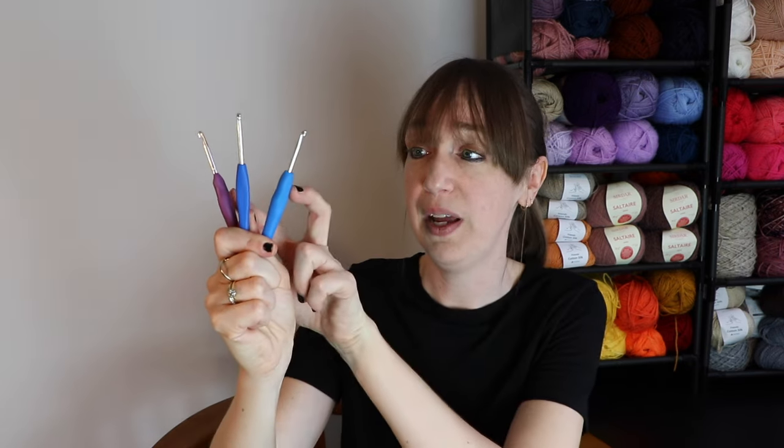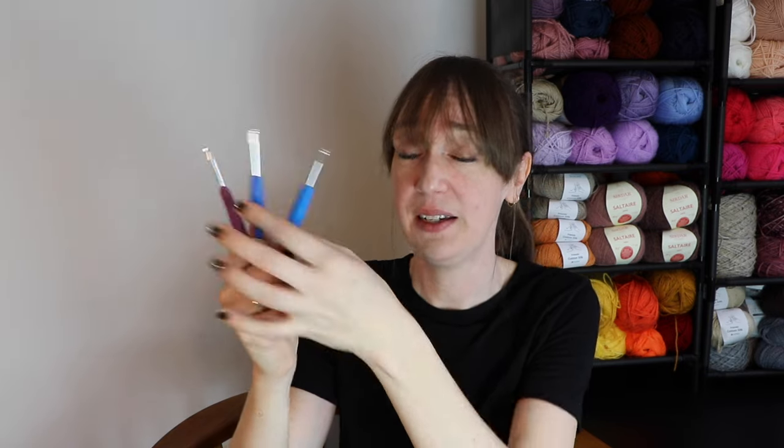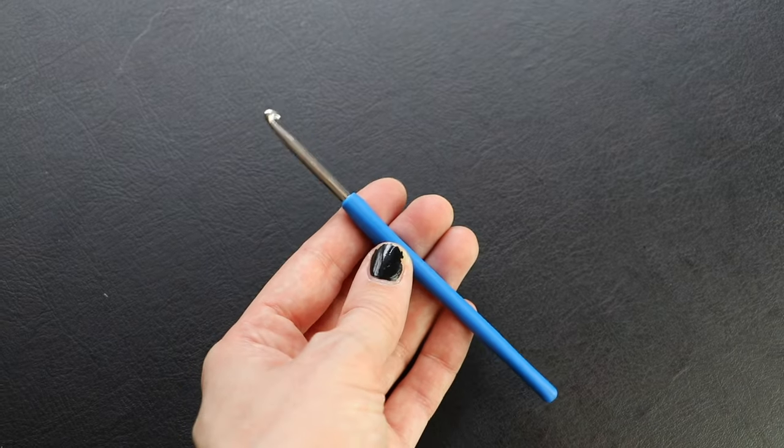Thing number two. When it comes to the handle, one of the things I found that is more important than I realized is friction. These two hooks are rubber and this one is plastic. The plastic is completely smooth while the rubber has a small amount of friction. I like rubber anyway, but the friction is actually what matters here — and the thing that really brought this to mind was a hook I got recently from a show that I was so excited about.